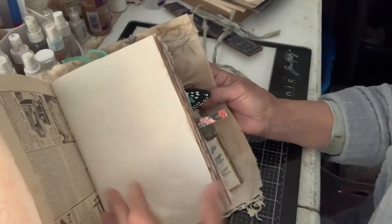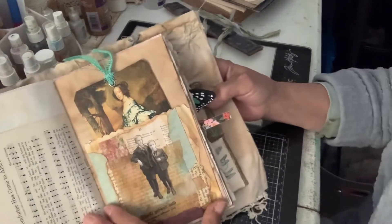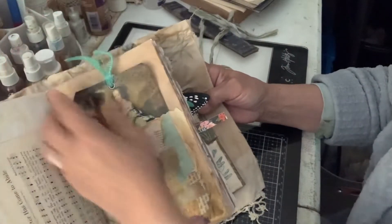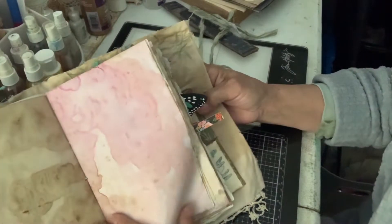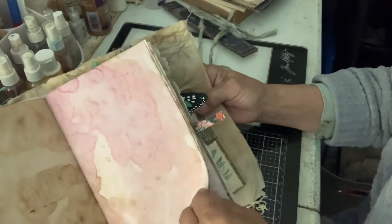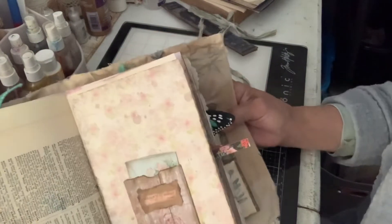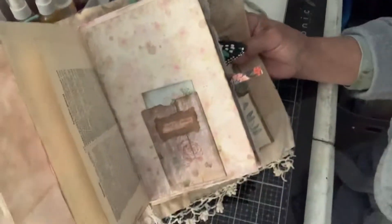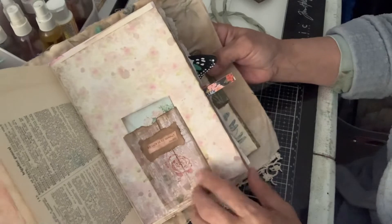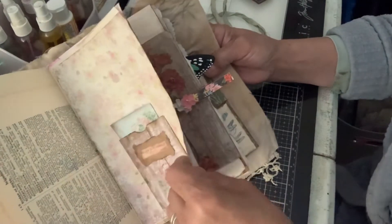Got old pages, music page, another pocket here with a fun tag. Got some beet and coffee paper. Got a dictionary page with a little painting of a flower on it — I hope you can see. A little pocket made out of a toilet paper roll, with a little journaling card inside.